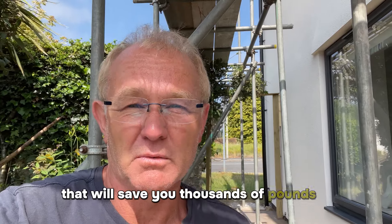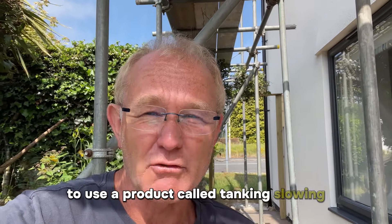One great bit of advice that I can give you that will save you thousands of pounds is to use a product called tanking slurry.